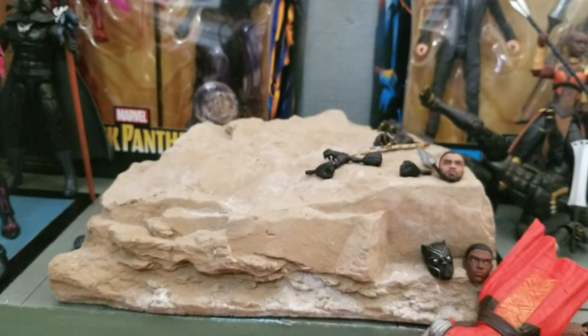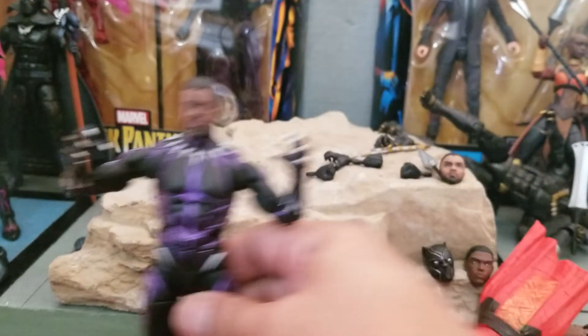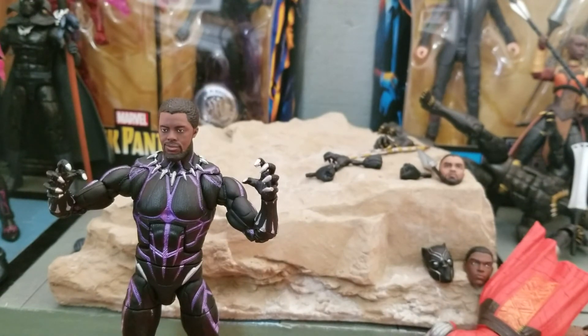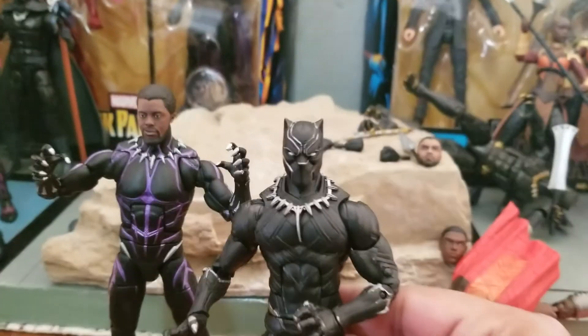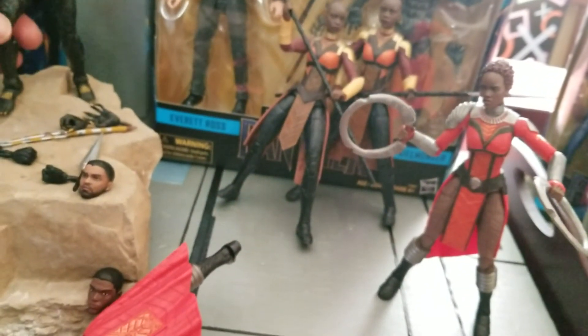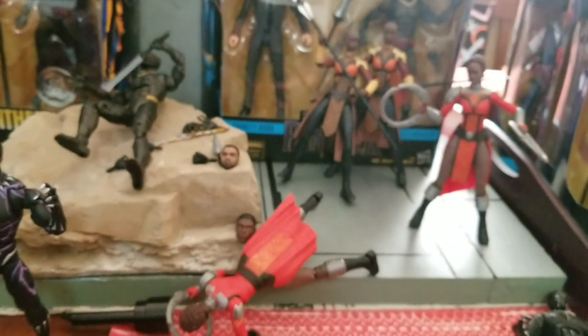So there you have it — first two of the Black Panther wave, that's going to be the M'Baku Build-A-Figure wave. We have the Civil War and the Vibranium suit. Please like and subscribe. We are going to be going over all these shortly, covering Eric Killmonger and Claw. Actually, let's go with the Dora Milaje and T'Chaka figure and get started on that.